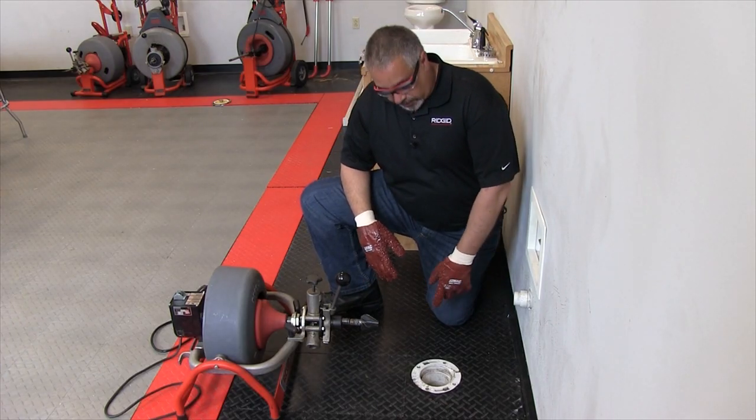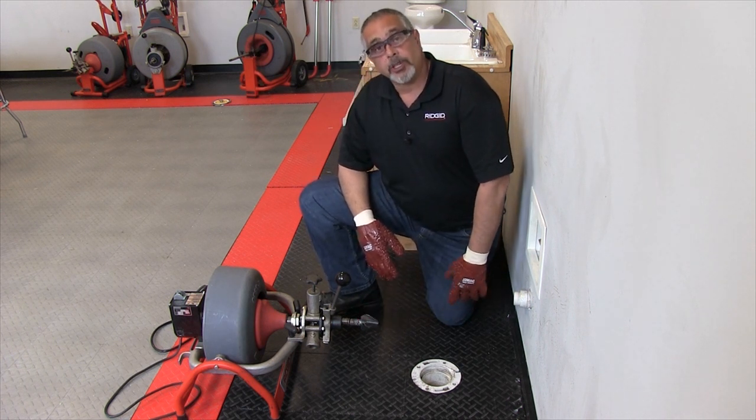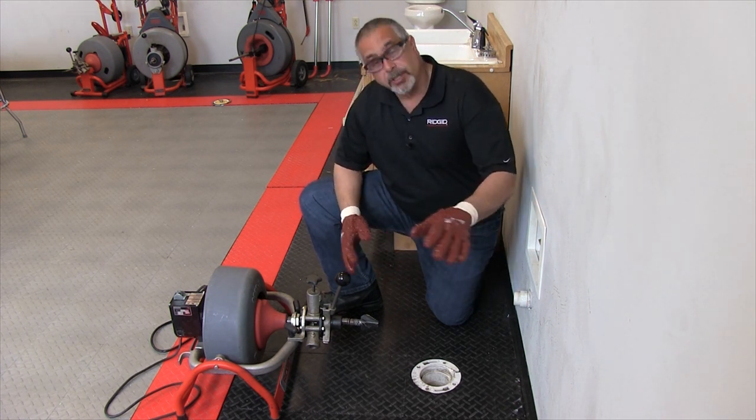We have our 3800 set up here in front of this drain and we've already installed the tool. You can refer to previous videos for installing and removing the tool. I have my gloves on and the machine is plugged in.